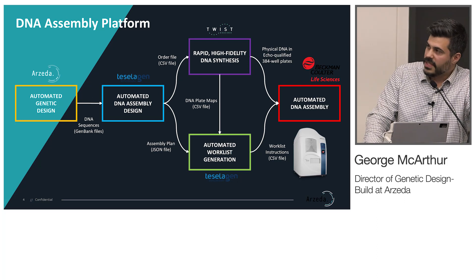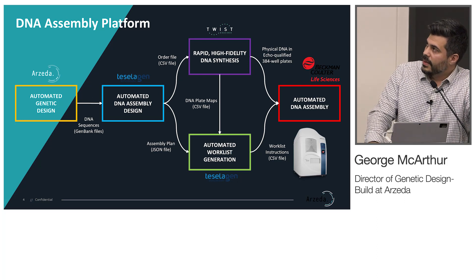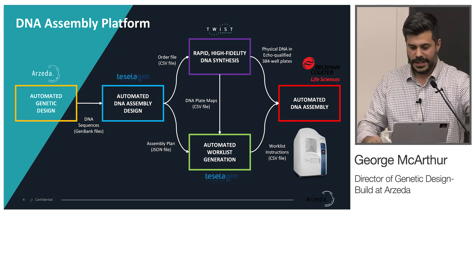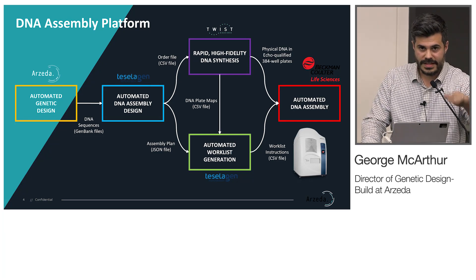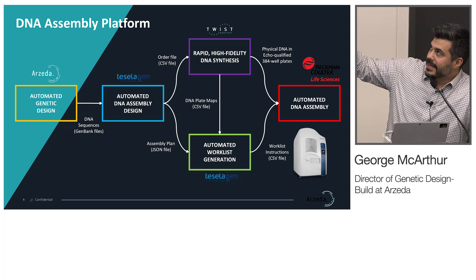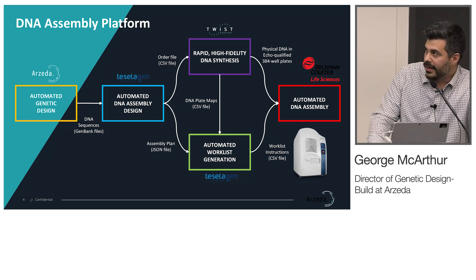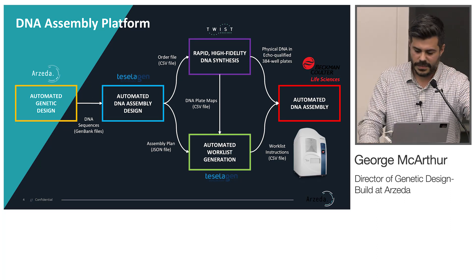All of this is very simple — we're just moving CSV files or JSON files around. This isn't a big fully integrated system, but it enables us to do work that we could only dream of before, and it's accessible right now. You can go buy the Echo, get software from Ticelogen, buy DNA from Twist, and get the DNA delivered in Echo-qualified plates. All of these outputs feed in as inputs to the subsequent steps.